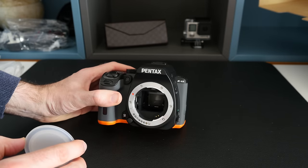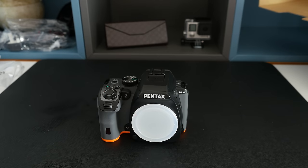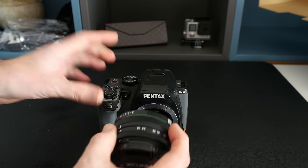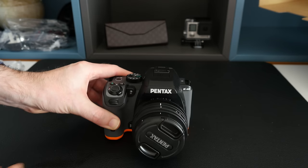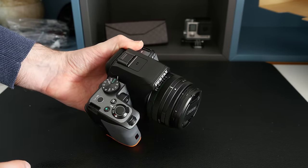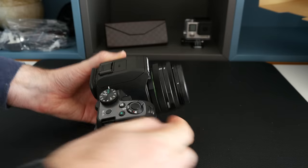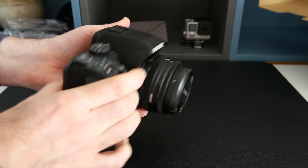Looking at the sensor, it's an APS-C sized sensor in there — you can't really see it because of the mirror. Let's mount the lens: line up the red dot on the camera with the red dot on the lens, then rotate and lock it into place. With the lens mounted, it's a nice solidly built camera. This is an entry-level camera with some really great features. I love the almost carbon fibre type effect on the top, it's a nice deep grip, and overall it feels very, very well built.